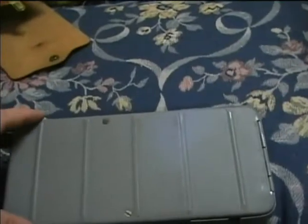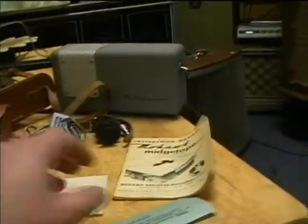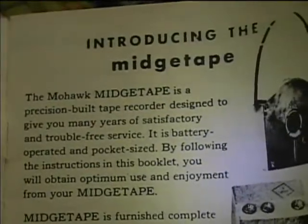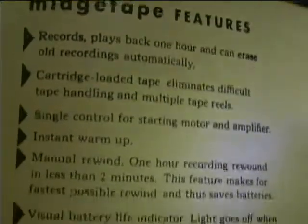I want to take the bottom off with a screwdriver to see what kind of tubes are inside. Here's the instruction manual — let's take a look inside it. It says: 'A precision built tape recorder, battery operated, pocket-sized, records for one hour, instant warm-up.'